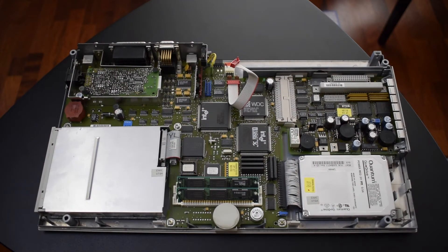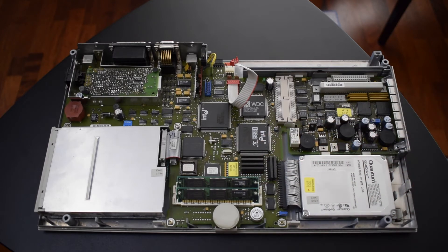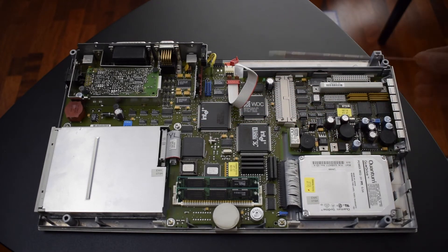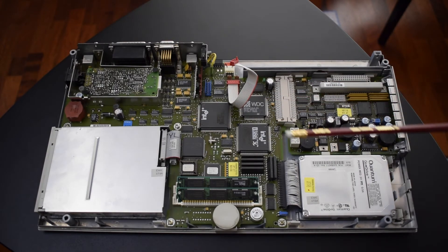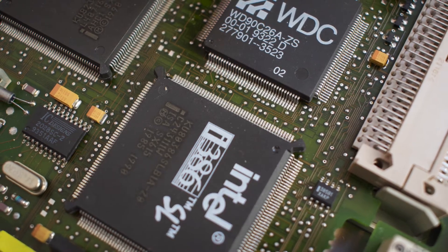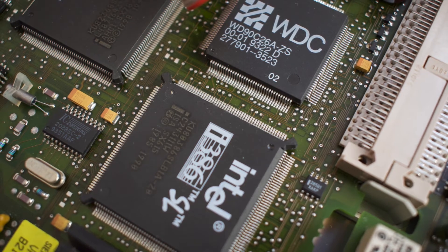The machine also has 2MB of memory integrated — those SIP chips here — and I have further upgraded it with two 1MB 30-pin original Siemens memory modules, for a total of 4MB of system RAM. The small N82077SL chip here is just a 1Mbps floppy drive controller. The Western Digital QFP packaged chip here, next to our big boys, is actually a VGA LCD flat-panel controller that has an integrated oscillator and 256K of dedicated video memory.